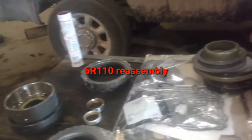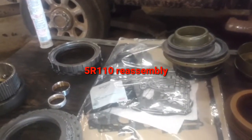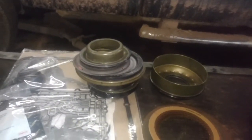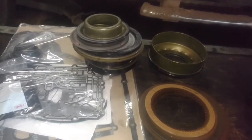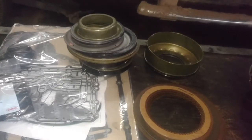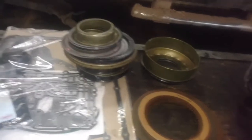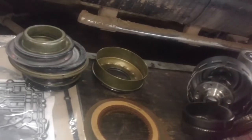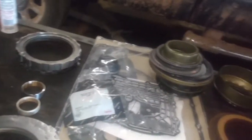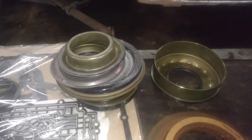Hey guys, finally getting around to putting this 5R110 transmission back together in this 2008 Ford F-250. Here's our rebuild kit. I got this rebuild kit from Oregon Performance Transmission. I'm in Klamath Falls, Oregon, and they're in Salem, so a lot of the reason I use them is that they usually have it in stock and it's here the next day. We call it Catalog Falls because you've got to order everything, so I just get them off the internet.